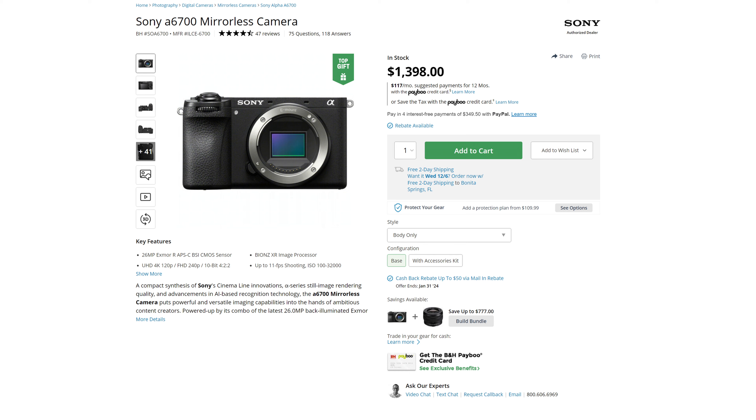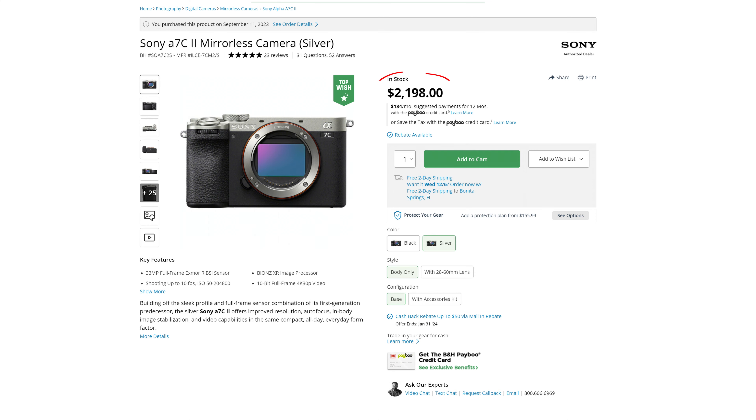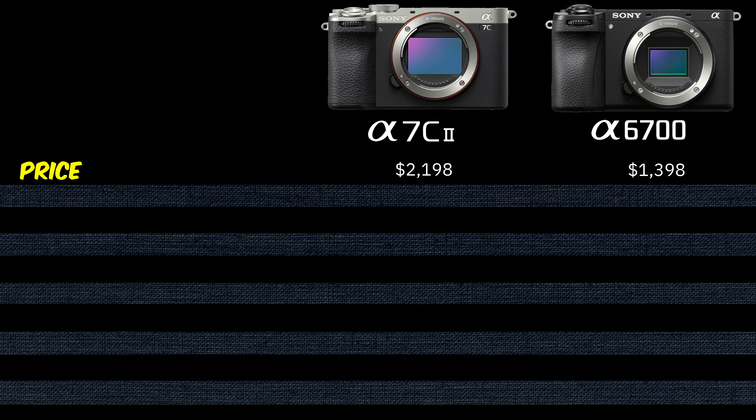Let's start with the most obvious: the price. The Sony a6700 currently retails at $1,398 — thank god it's not $1,400. The Sony a7C Mark II currently retails at $2,198. That is an $800 difference and a clear point for the Sony a6700.